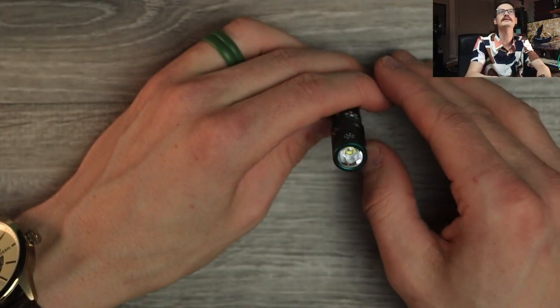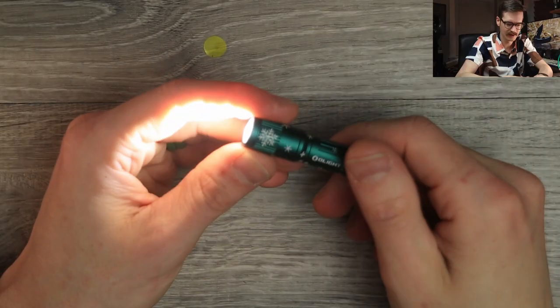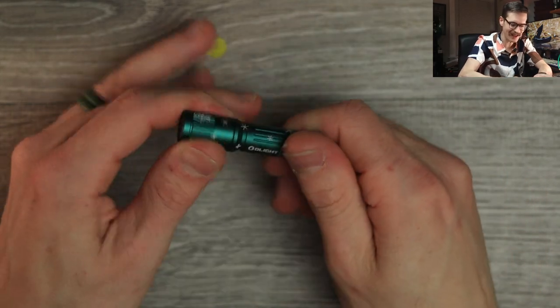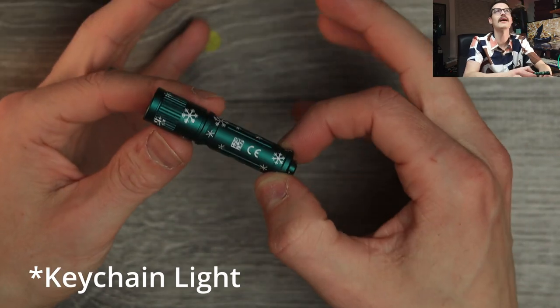This one only has one mode — ultra bright or off. Yeah, dude. It'll light you up. It'll light you up real good. The Olight I3E EOS. Excellent. Great little keychain light, great little stocking stuffer. No issues with that at all. Love a little light. My i1R2 Pro never leaves my keychain. My wife has one of the ITHX on her chain. We love the little guys.